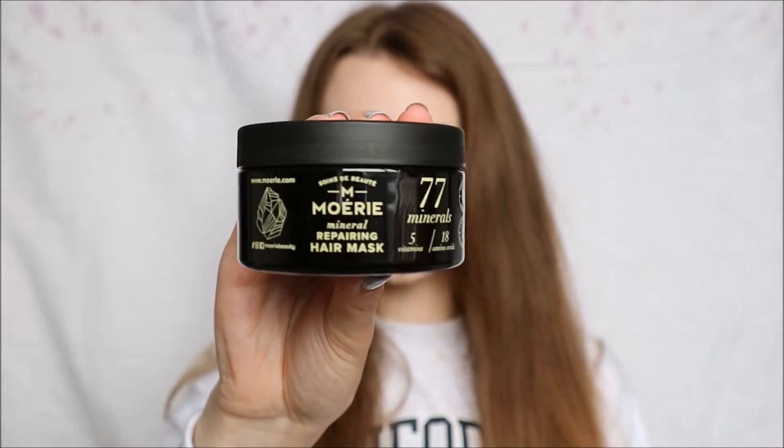You also get a repairing hair mask, which comes in a little box. The tub is 100ml, so it is slightly less, but with a hair mask you don't use as much. It's actually quite thick as well, so a little definitely goes a long way with it.